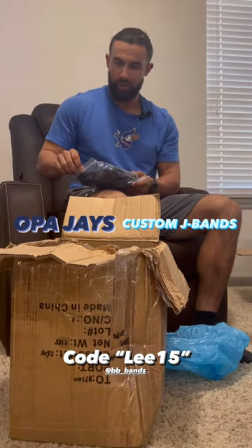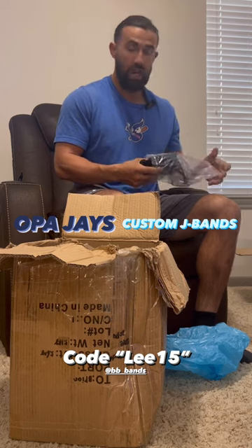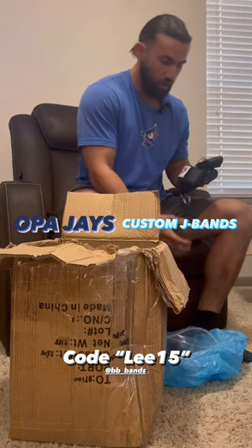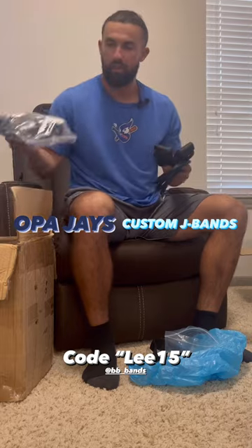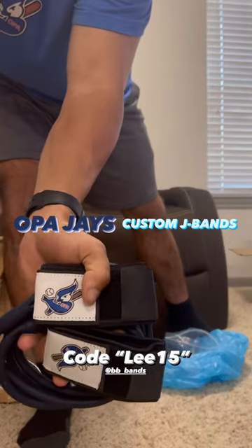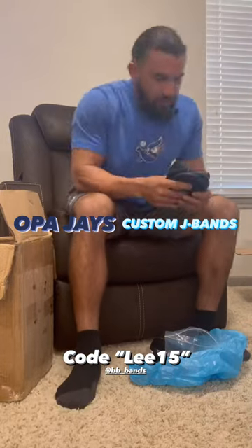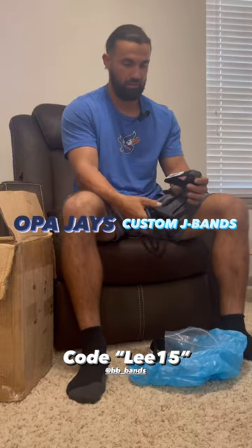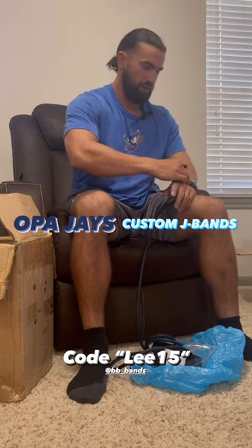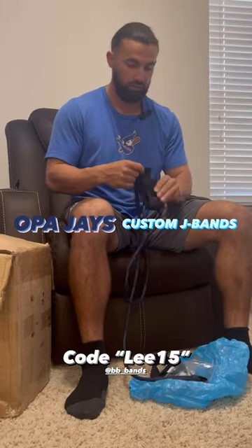Our last thing — we got these really awesome custom Jays bands. Shout out to BB_bands on Instagram for hooking up the whole organization with these bands. They have our Jays bird logo right there. They're blue, normal resistance, and they attach to the wrists — going right there on both arms, attached there.